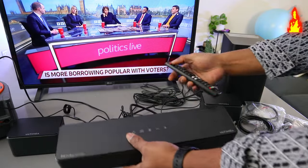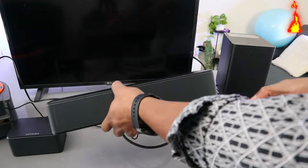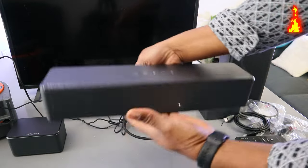So what I'm going to do now is switch off the TV and also switch off the soundbar and unplug the cable.